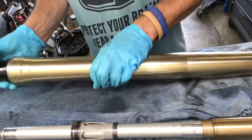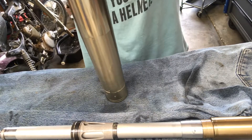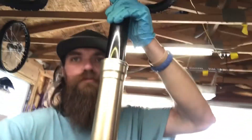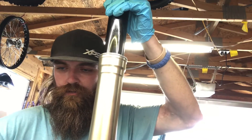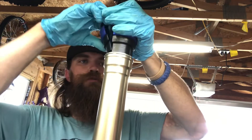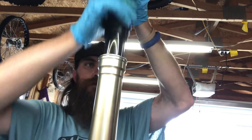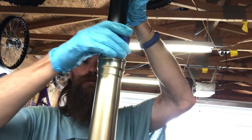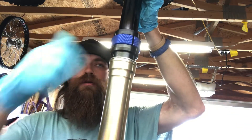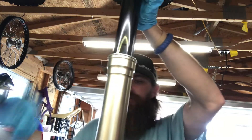Motion Pro makes a great tool for this — I love Motion Pro's products. I'll always use it. You just drive it in and when it sounds solid, that means it's seated. As long as it's underneath that little lip where the retainer ring is going to sit, you're going to be okay. One more hit just for good measure. Fork seal driver off to the side — fifty dollars well spent.